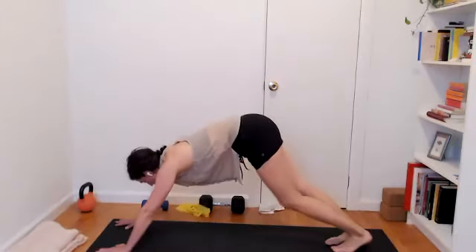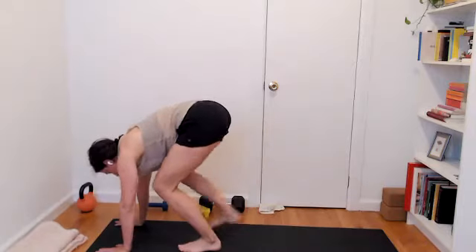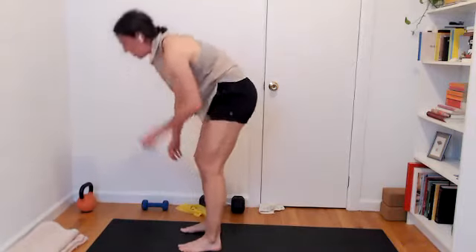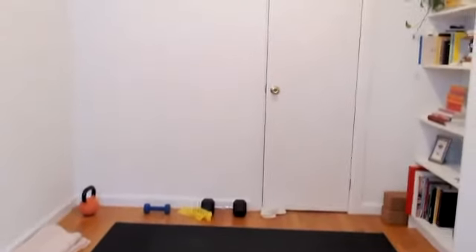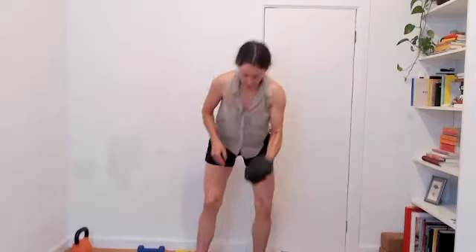If you've got the band around the feet, take that off. Make your way up to stand on both feet. The heavier weight you'll need now — I've got a 20 pounder. Probably something over five pounds will give you more of the feels. If doing this without weight is enough for you today, please stick with that. That's totally fine.